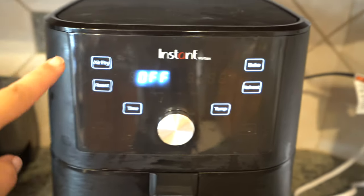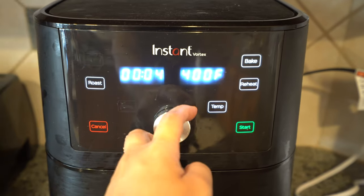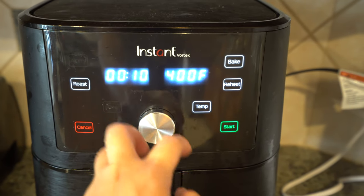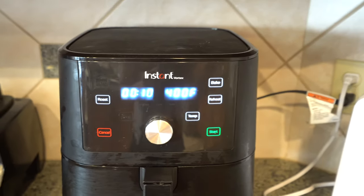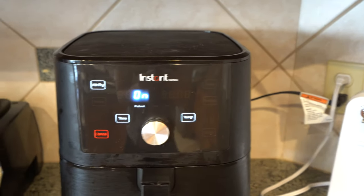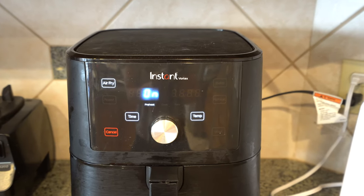We're going to turn our air fryer on — air fry mode, 10 minutes, temperature 400°F. We're going to start it and wait a couple of minutes for that to warm up.